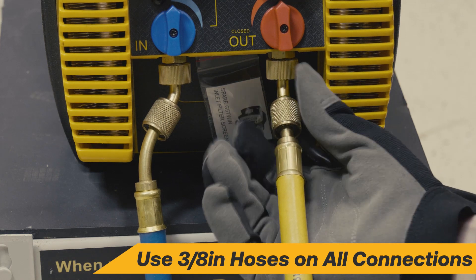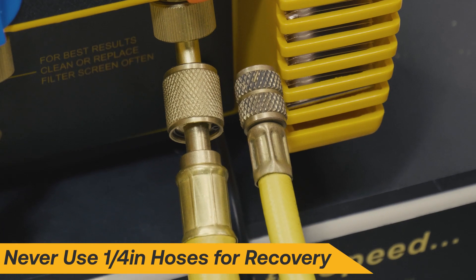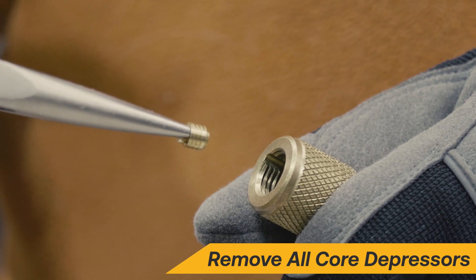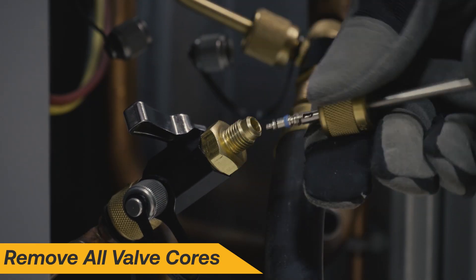Always use 3 1/8 inch hoses for full flow during recovery. 1/4 inch hoses are highly restrictive and should never be used for recovery. Make sure to remove all restrictions for recovery, including core depressors and valve cores.